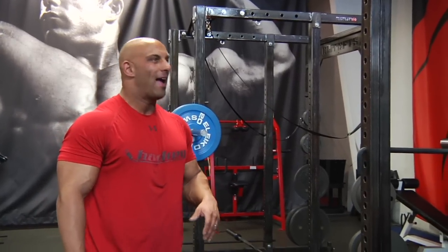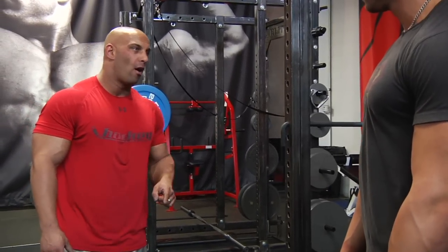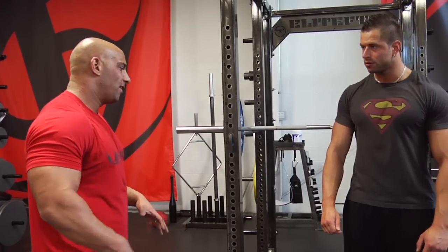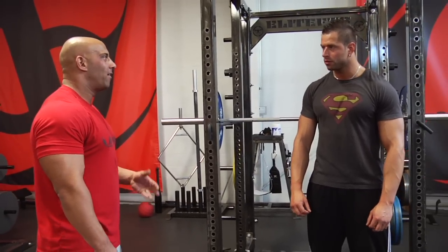The top half back squat is a great way to overload the quadriceps, especially for long-limbed people who are really at a disadvantage when it comes to full squatting. It allows you to really shift the emphasis on the quadriceps because you are not limited by the depth you can take.